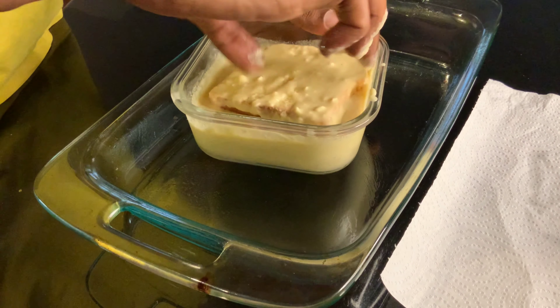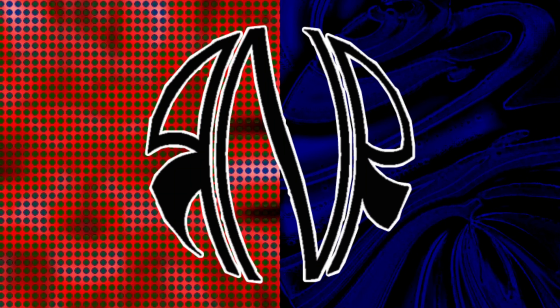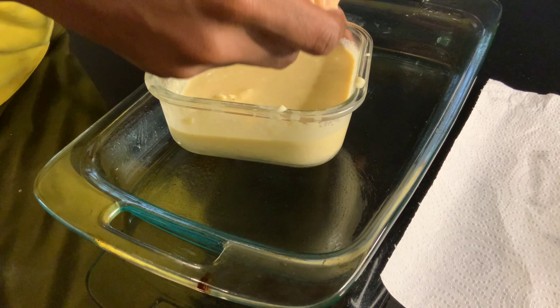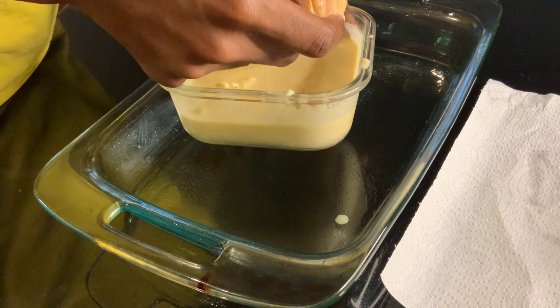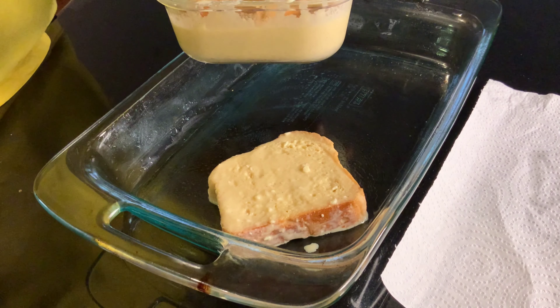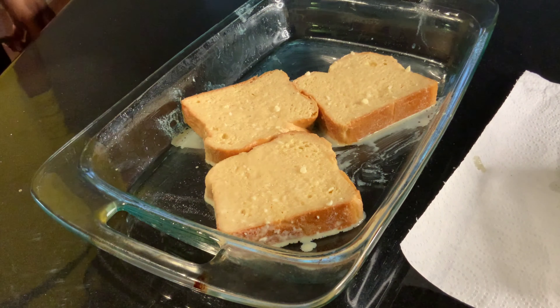Mix all of that together and boom, you've got your batter. Now take your bread and dip it in — and here's how you want to do it. You want your bread to Mario, not Sonic. For the non-geeks: Mario swims, Sonic sinks. That's how you want it with your bread — let it swim on the surface, not submerge it, or it'll be all mushy. Let it swim on both sides for about 15 seconds each. That'll allow the flavor to meet in the middle. Then pop it in the oven set to 350°F.